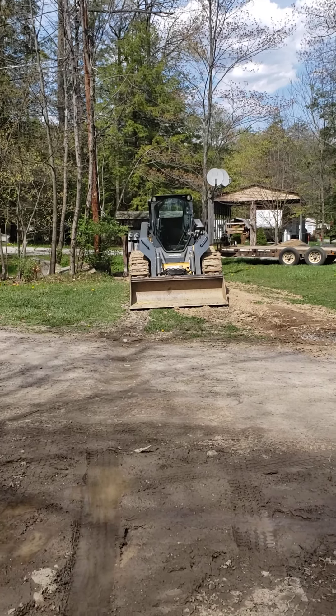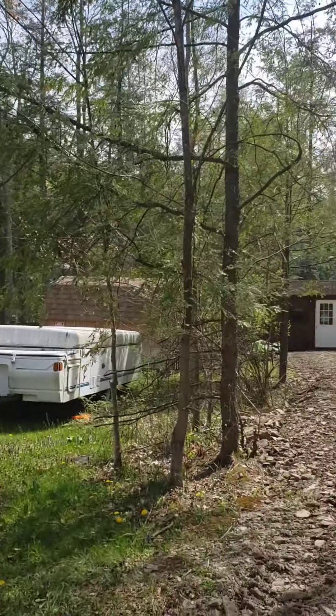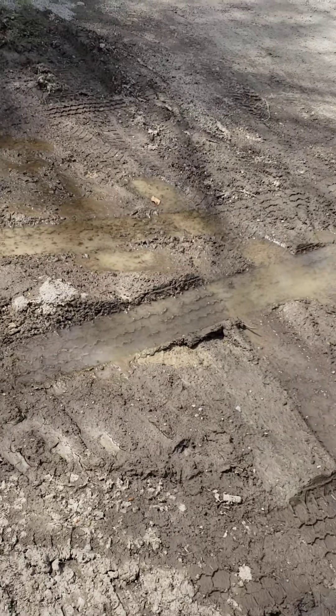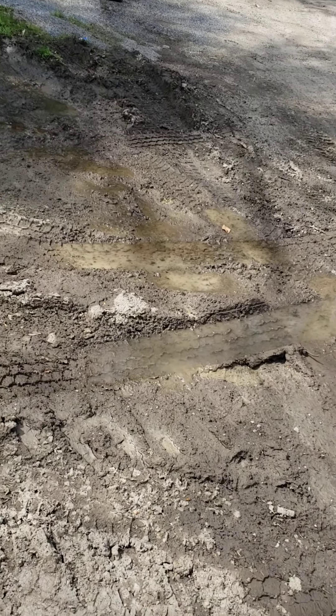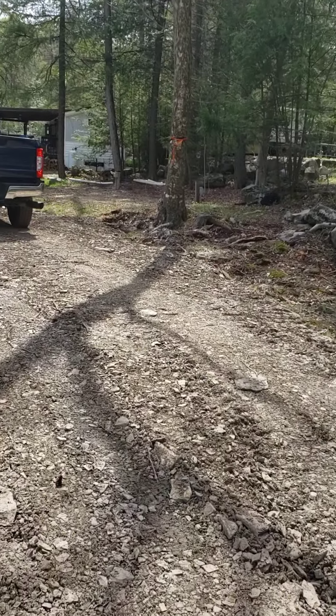Here we are at our site at Glendale. We're on Brookside Circle, getting some work done. We still need to get a little bit of fill here at the end of the driveway.